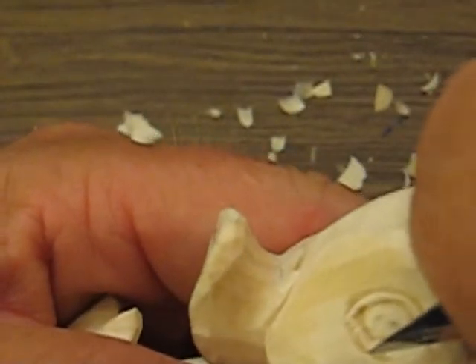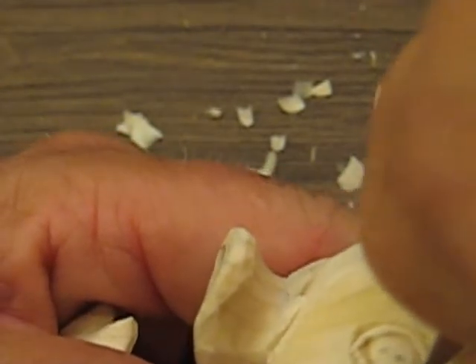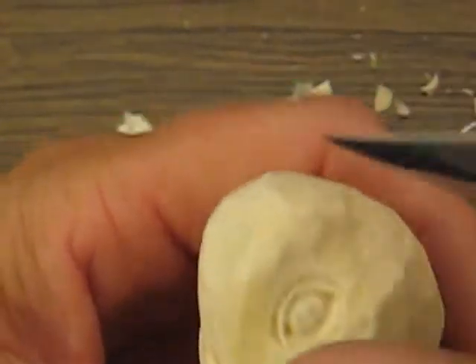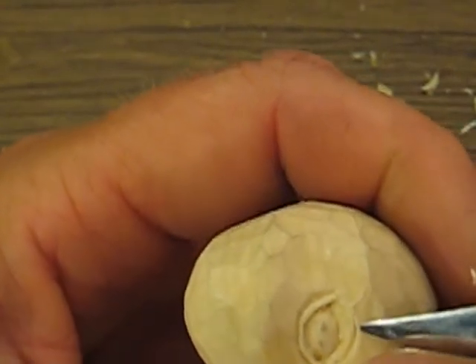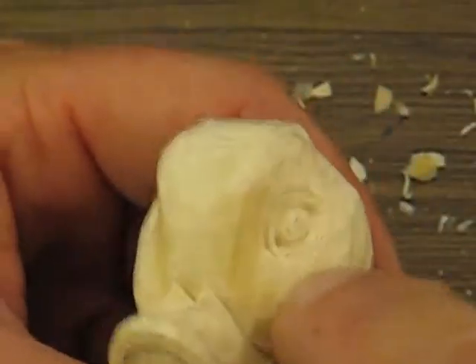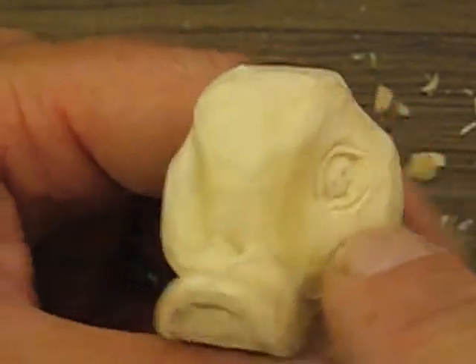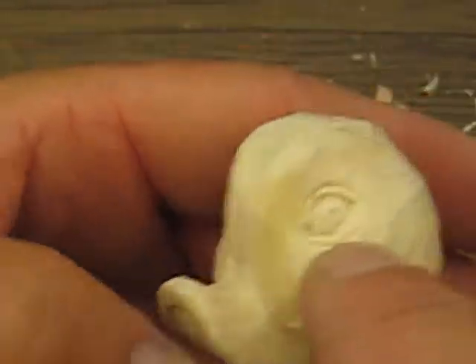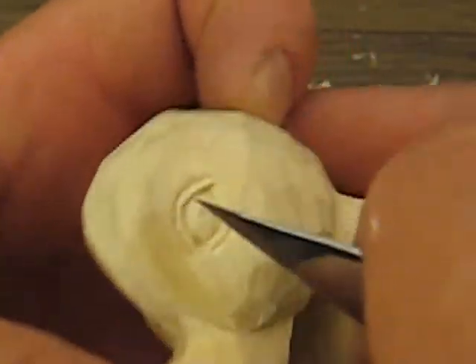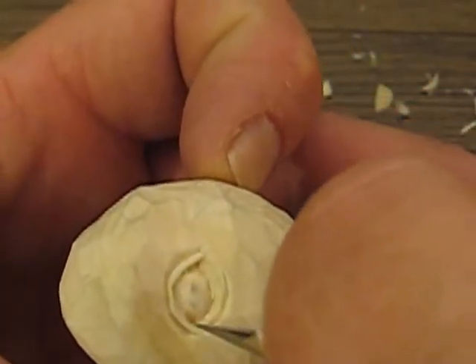Alright, so that's our bottom eyelid. We'll go right up there and we're going to define that a little further, make that a little closer to the eye itself. But you get the idea of how to do that. I already cut this eyeball out. I need to put the eyelid all the way around it — I'll do that offline. But what you want to do is make sure you extend this section down a little further.